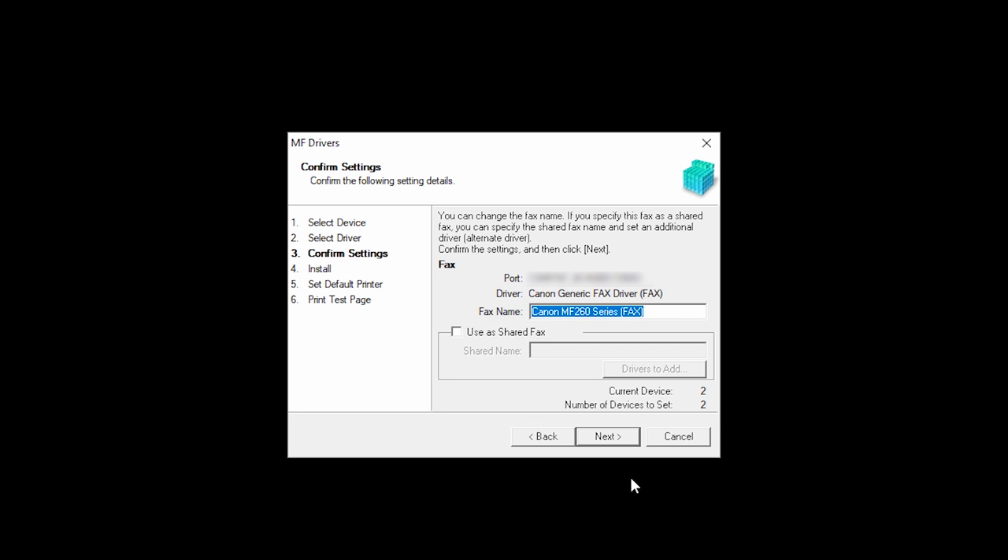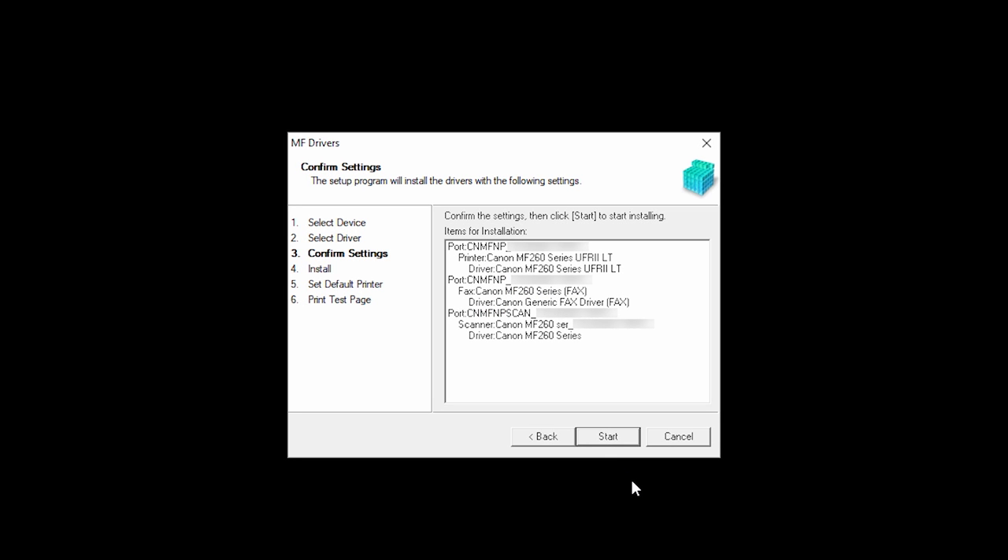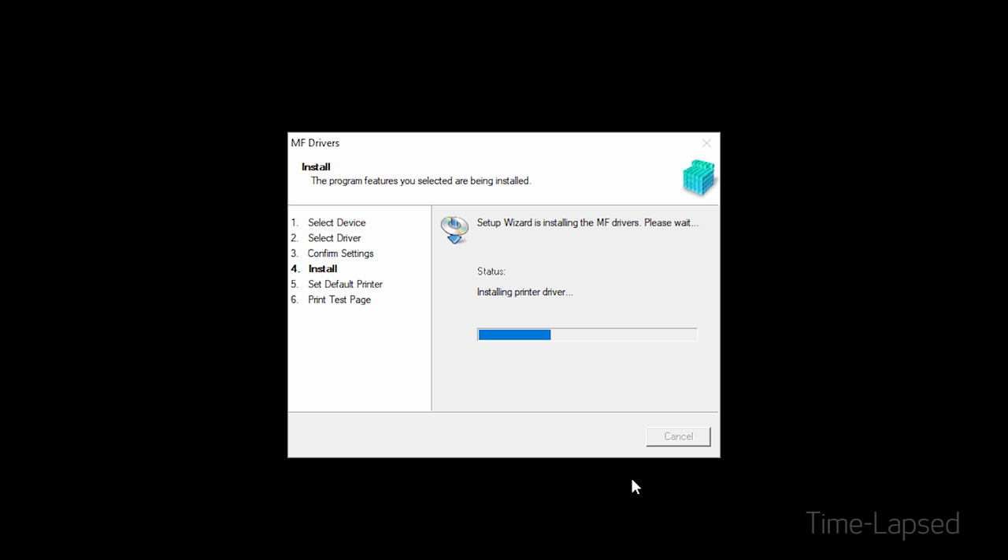Confirm the name of your fax, and then click Next. Confirm your settings, then click Start to begin the installation. Now, the drivers will be installed. This may take several minutes.